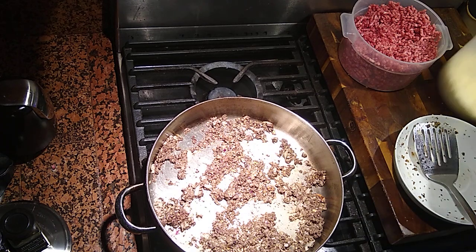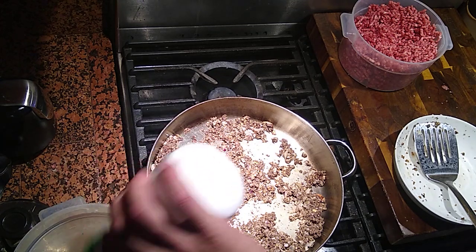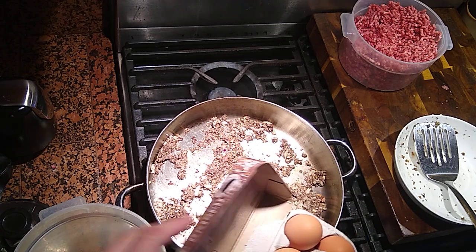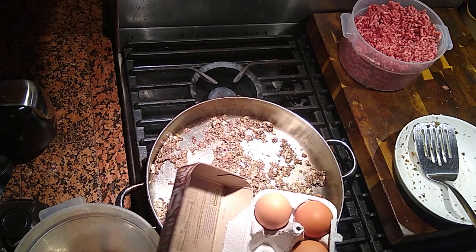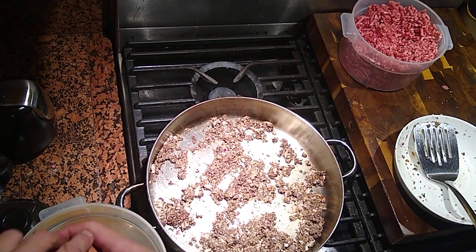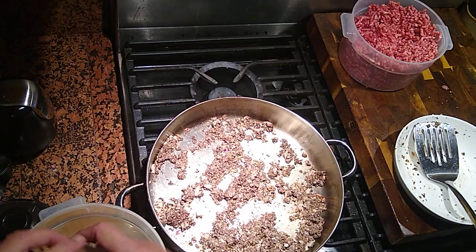I'm going to take my milk — add about a cup of milk to my breadcrumbs. And we need two eggs. Get some jumbo ones. There's one, and there goes the other one.